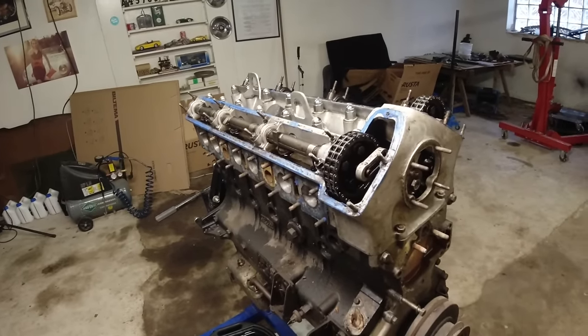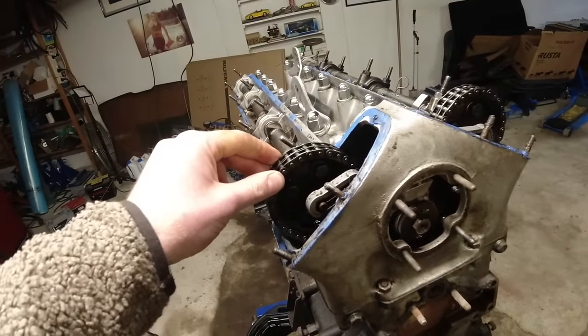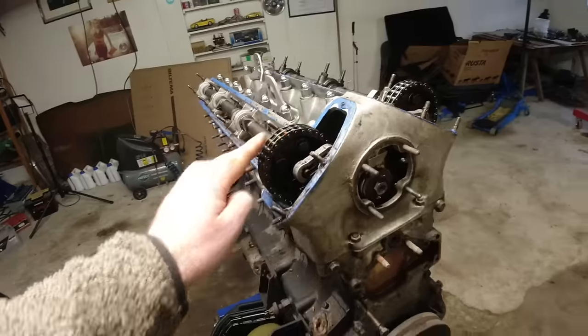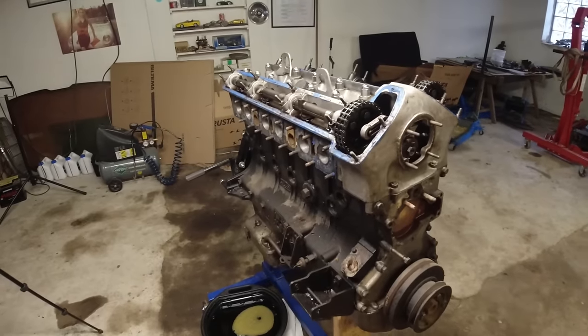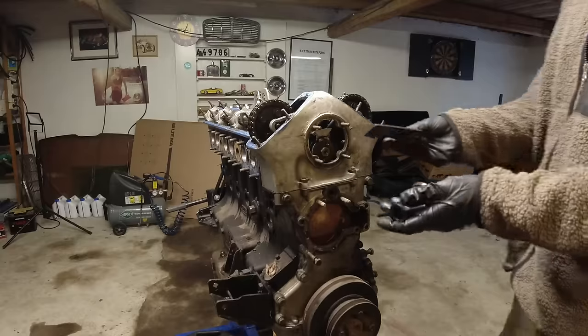If you want to see disassembly of an early engine, we are going to do that - I have a 3.8 XK I'm going to rebuild at some point for my S-Type. Stay subscribed and stay tuned. Here we're just taking it apart, not being as careful. I really care about the head because I know that's a good head; the rest of it not so much.